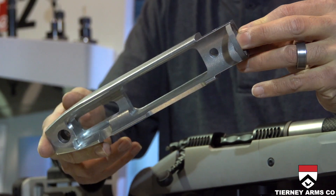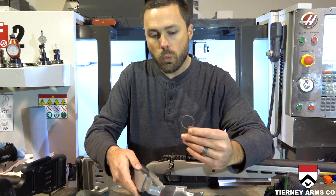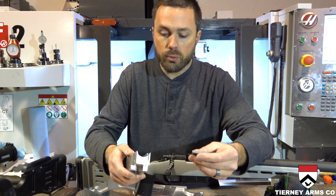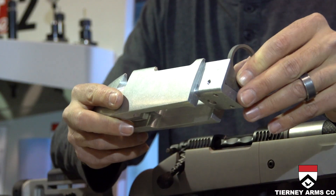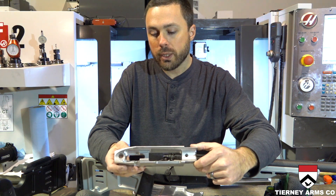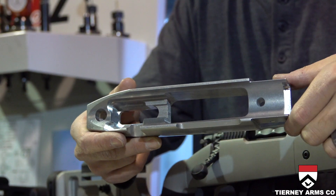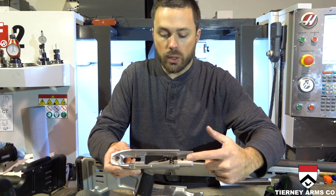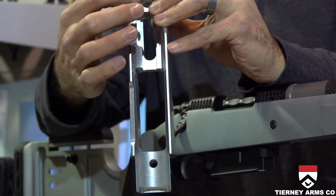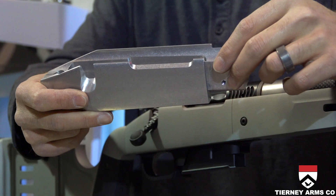There's no bedding required, and when we say no bedding, we mean it. There are a lot of companies that say no bedding, but if you read the fine print they recommend putting some sort of skim coat on there. This does not require that. You simply tell us what kind of recoil lug you're using — whether it's a Pacific Tool and Gauge factory recoil lug or a big aftermarket oversized recoil lug — and we will inlet the stock to match. We also inlet the action block to match your specific action using a 3D toolpath, machining on all axes, so there's essentially one-to-one contact with your action. Every bit of metal is touching, giving you a really stable platform where your action isn't going to warp when you cinch down the screws.